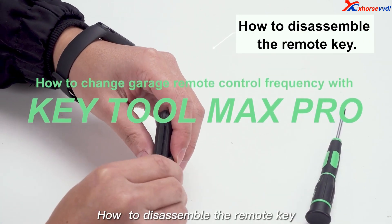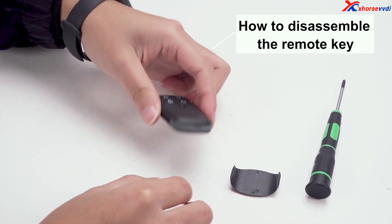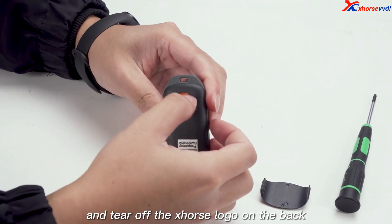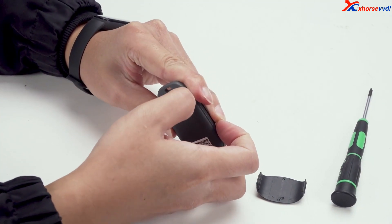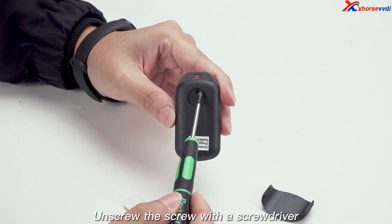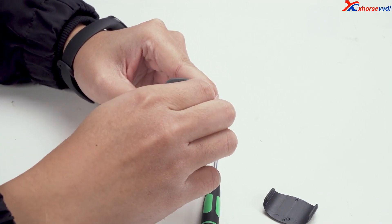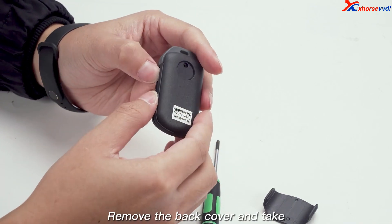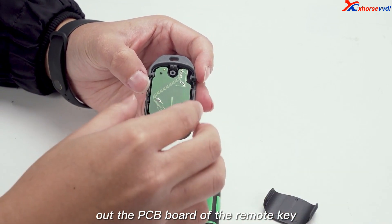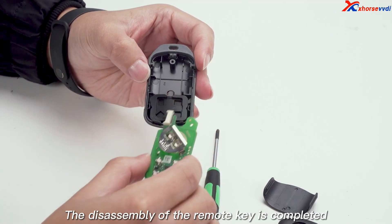How to disassemble the remote key. Remove the cover of the remote key and tear off the X-Source logo on the back. Unscrew the screw with a screwdriver. Remove the back cover and take out the PCB board of the remote key. The disassembly of the remote key is completed.